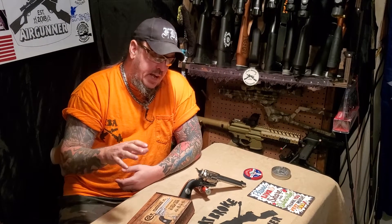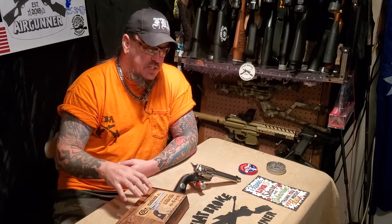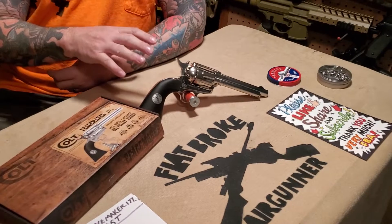What's poppin air gunners, this is Denny the Flatbroke Air Gunner. Today I want to do a review of the Umarex Colt Peacemaker Single Action Army in .177 caliber. This is a CO2 gun and the gun weighs in